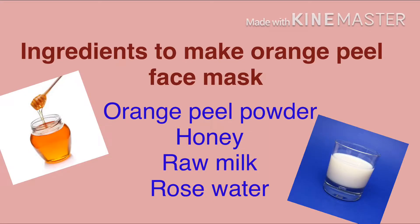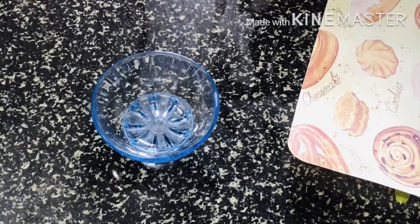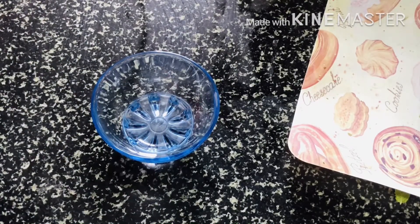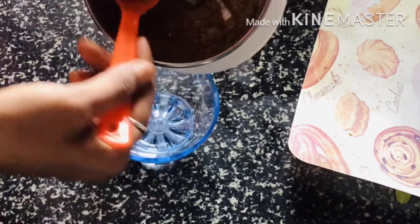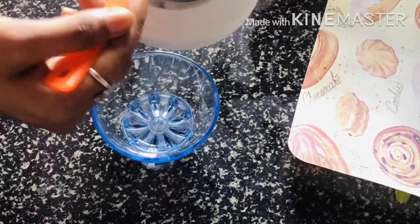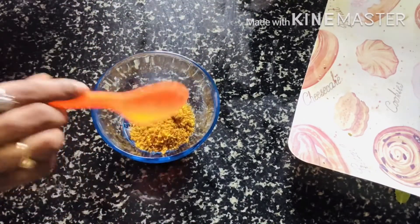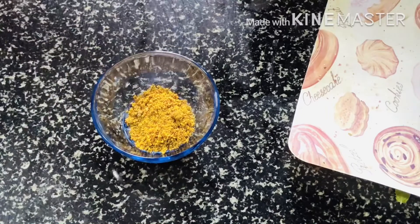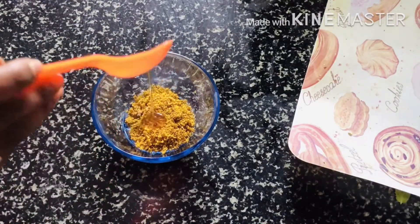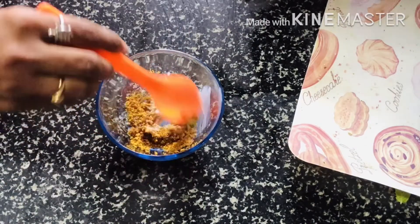The ingredients we will use are: orange peel, honey, raw milk, and rose water. First of all, we need a bowl. We will use one spoon of orange peel powder and add honey and raw milk.